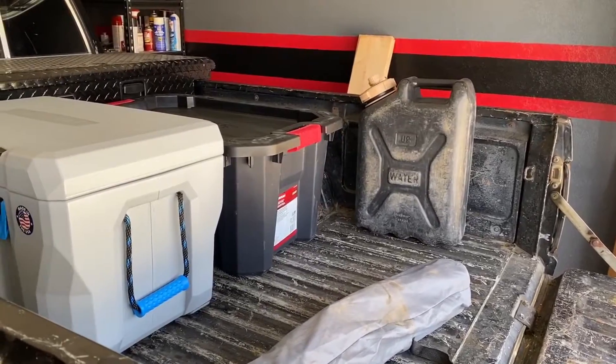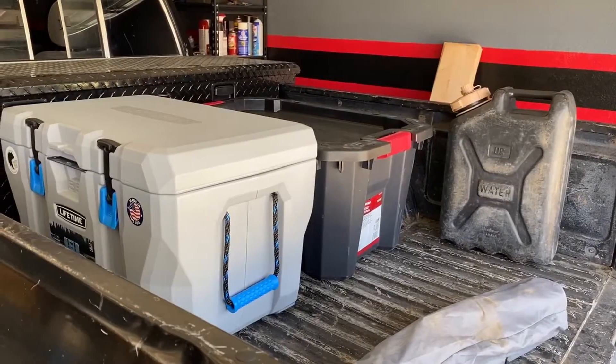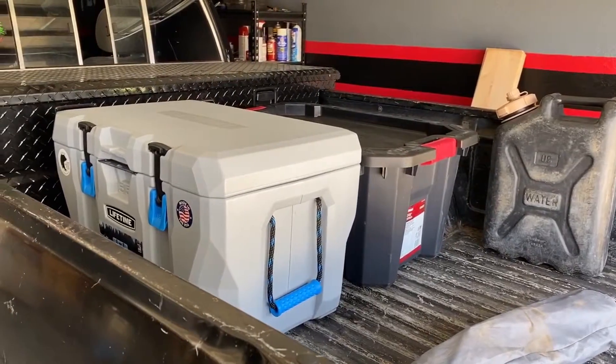Hey guys, this is my 1988 Toyota pickup. I mainly use it for off-roading and I've quickly realized that I could make better use of the bed.